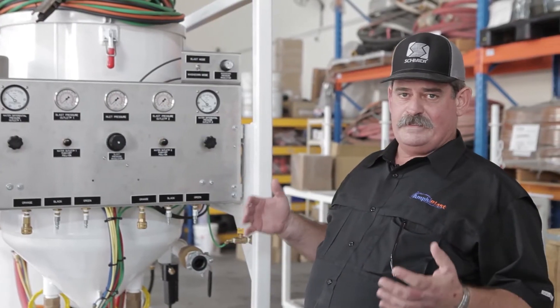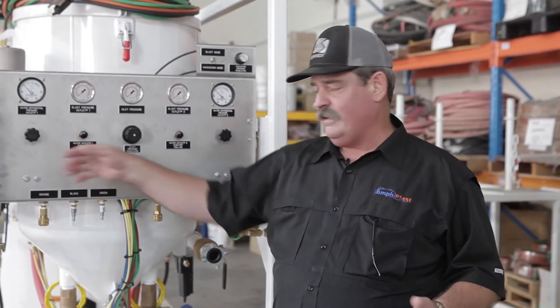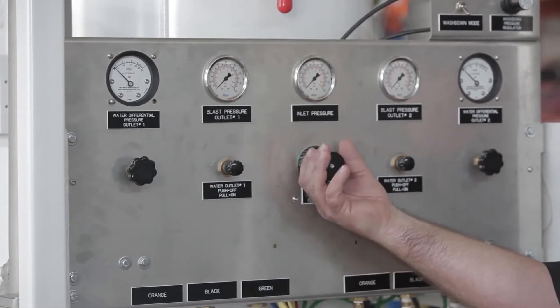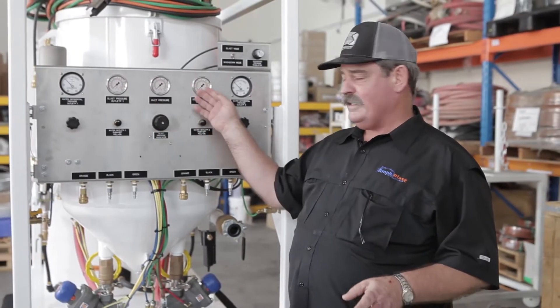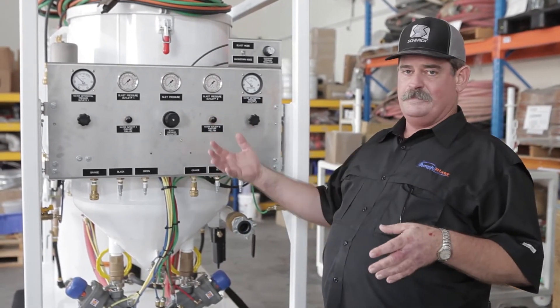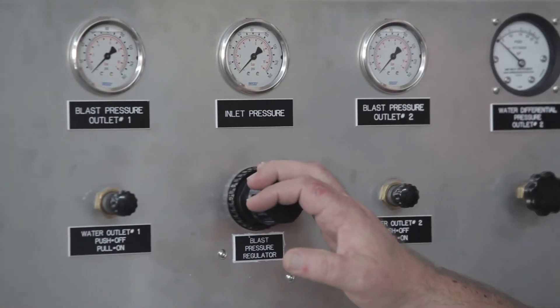The operation of this Amphi Blast is quite simple. All of the controls are panel mounted on the same end of the unit where your blast hose connections are made. The controls include a blast pressure regulator which gives you the ability to set your blast pressures for whatever your job requires. We've blasted as low as 10 psi and as much as 140 psi, all by the control of one regulator.